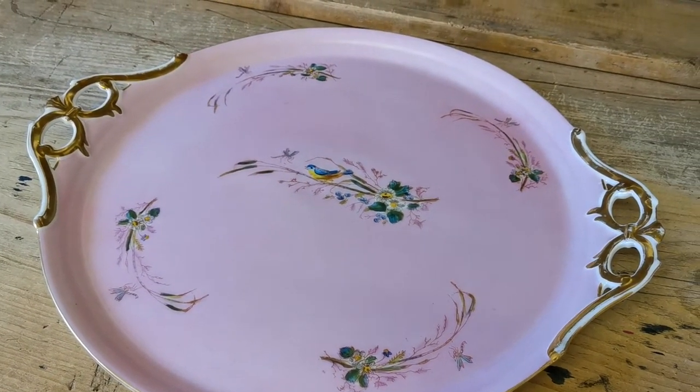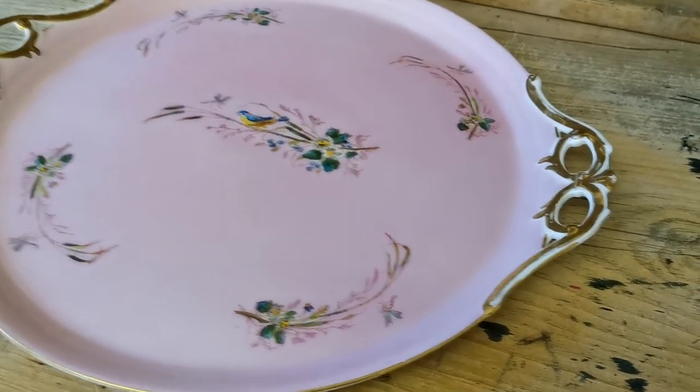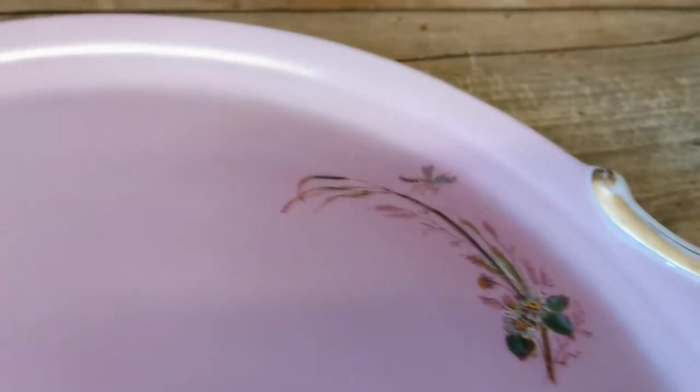Then you've got these four further floral motifs with dragonflies around the edge, and then these most glorious heavily gilded scroll ribbon handles.